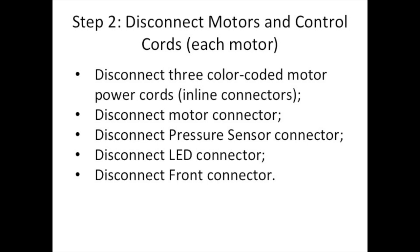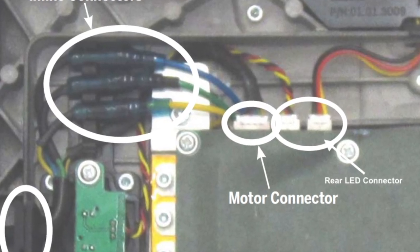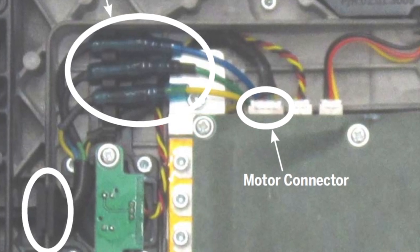Second, you need to disconnect all things from the control board. There are the LED connector and motor connectors. I will show you how to do it. Make sure you do it for both motors.